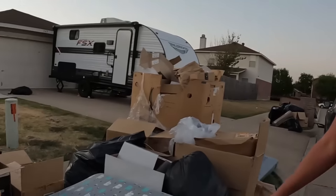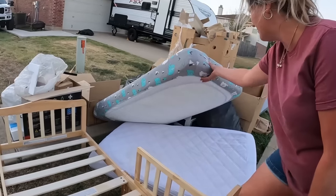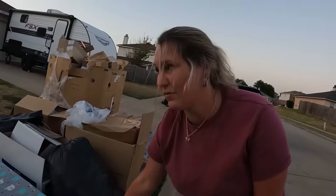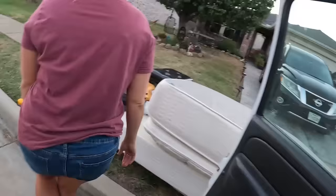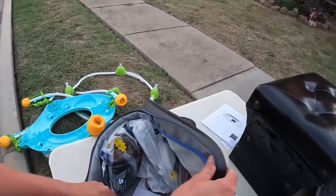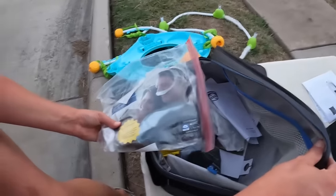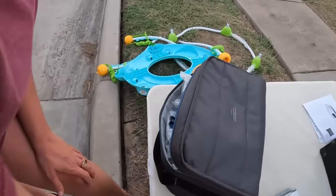Oh wow, look at these — these are some pretty nice little toddler beds. I bet somebody comes along and grabs them. Unfortunately I don't think we have the room. I'm grabbing that helmet — check it out, doesn't fit my head. What is this? Dreamwear full face mask. Dreamwear gel pillow mask — I guess it's just some medical stuff. I don't think we need this kind of stuff, but maybe I'll go ahead and load it up just in case.